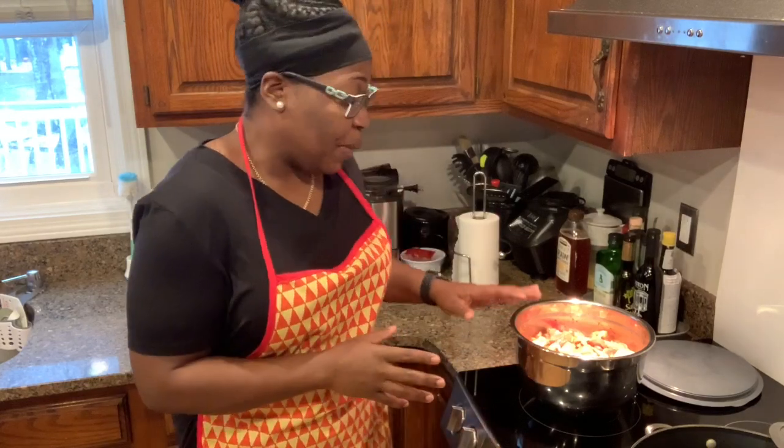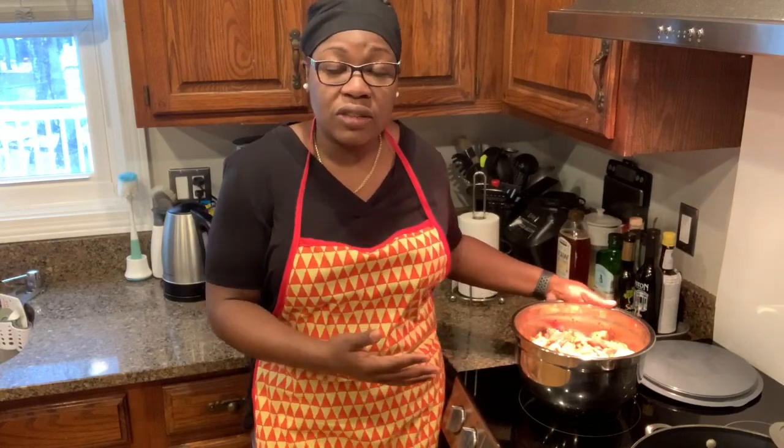For this dish in particular, there's a two-step cooking process. The first thing is you season your pork. I had my pork seasoned last night, so I want to make sure it has some flavor to it before I do the first step.